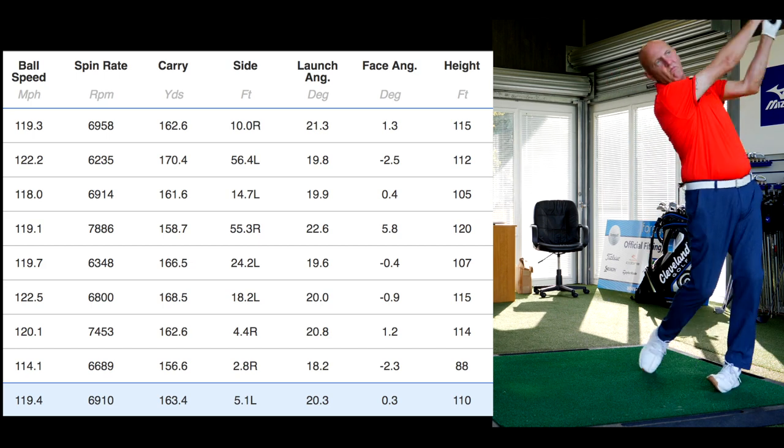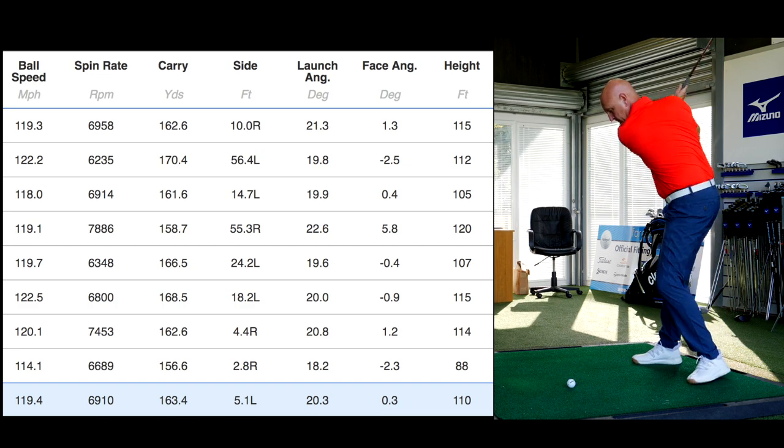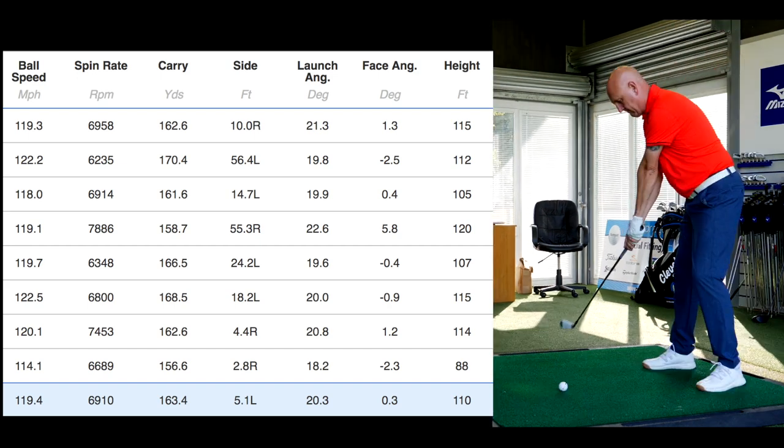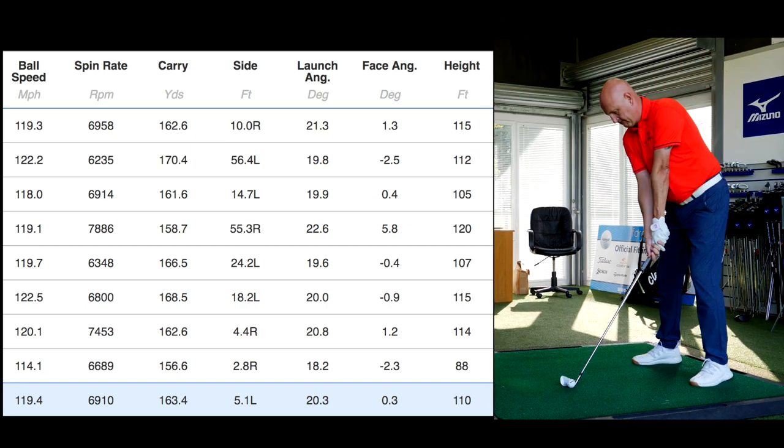That 34 degrees of loft produced some interesting numbers. Ball speeds were very good at 119 and very consistent, apart from that final ball. This is a very high-spinning club. Carry distance was the shock at 163 yards — launched at 20 degrees, 110 feet peak height, so very high. A 163-carry out of a 34-degree seven iron is longer than I'd expect; I'd normally expect just over 150 with this loft. Something is going on with that face. The spin number was impressively high, though I'll talk about how that high spin can have negative impacts on the course.